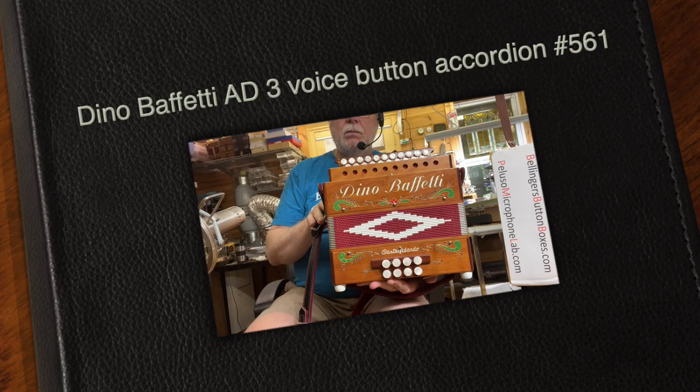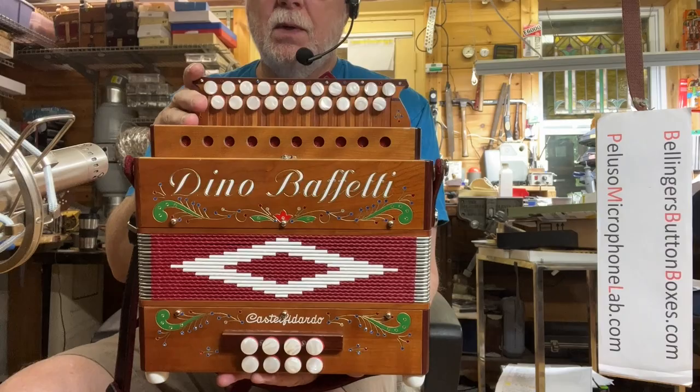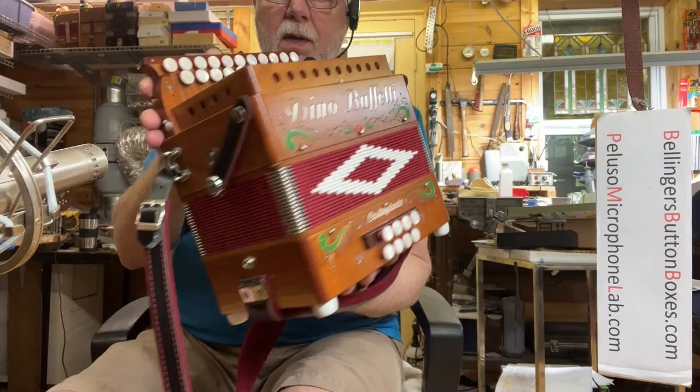Here we have a Dino Buffetti 80 accordion, three voice. It's got a stop for the low octave reeds, and two sets of middle reeds, always engaged.